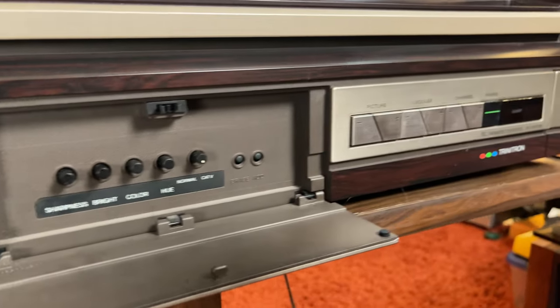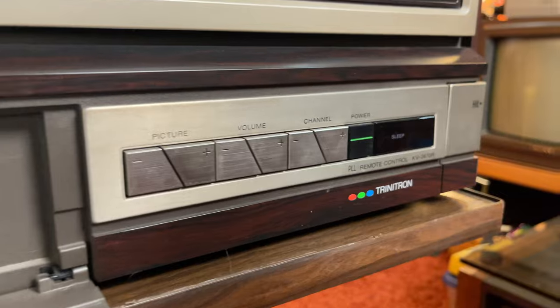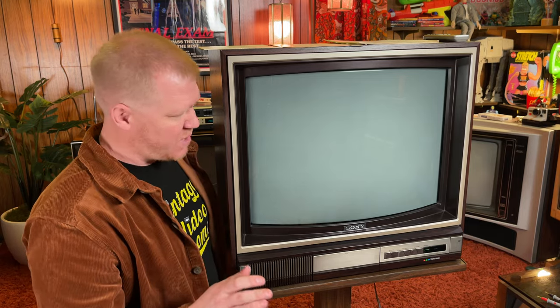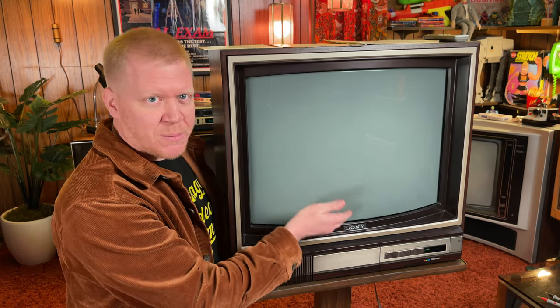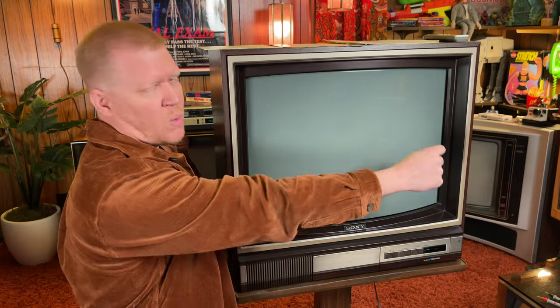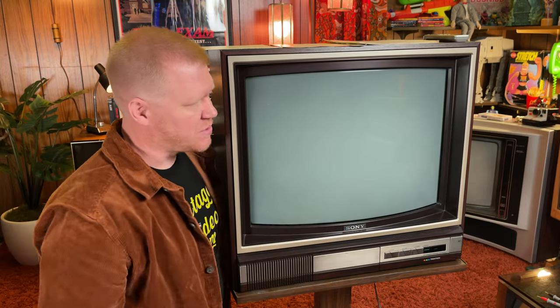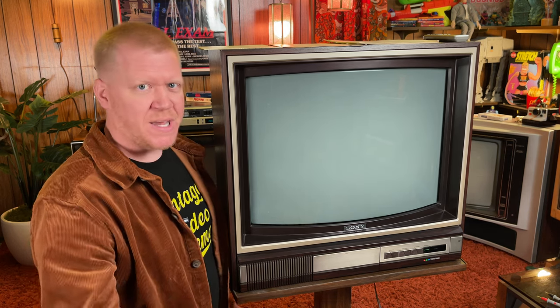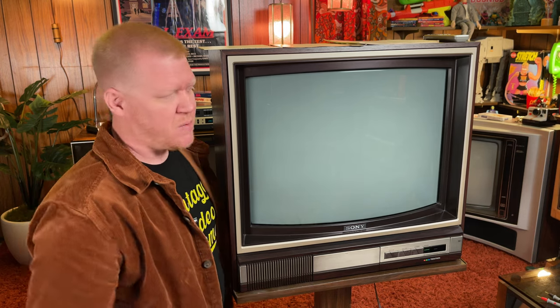It is absolutely gorgeous. When I got it, the picture worked and looked absolutely great. I was watching Ghostbusters on Beta for about five minutes before the screen started to wobble at the bottom, and then I got vertical collapse — just one horizontal stripe across the screen — and I powered it off. Turned it back on a little bit later to start doing this video and now I'm not getting anything: no picture, no sound. It did come with the original remote, so we'll have to see if we can get it working.